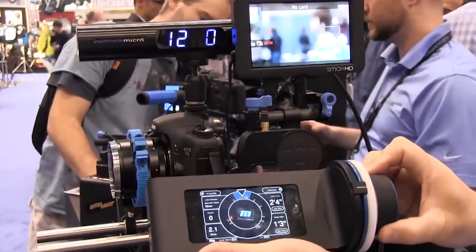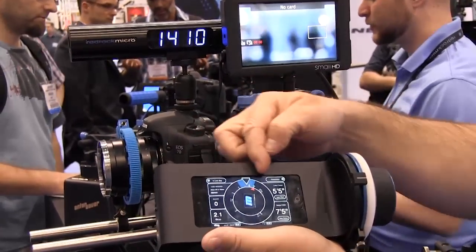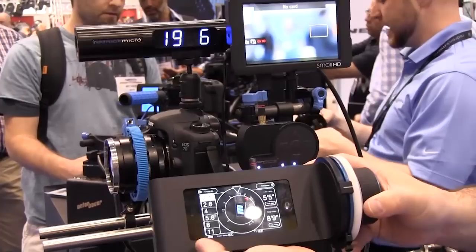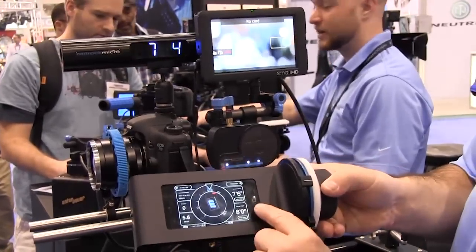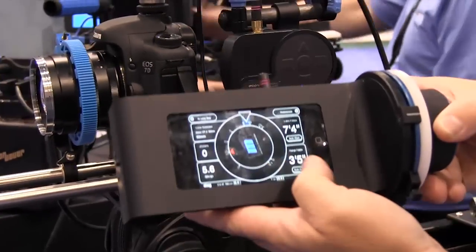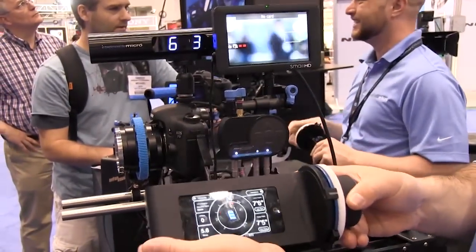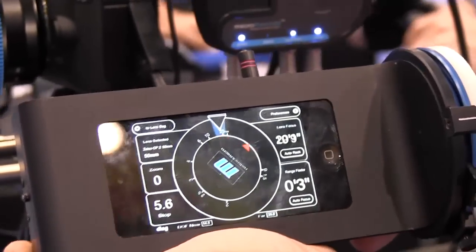This is what I mean by a teaching system — it gives you three pieces of information. First, the top dot shows where you're focused with an actual numerical readout based on your lens information that you input. Second, the blue area tells you your available depth of field based on your lens choice and aperture — when you change the aperture, it readjusts the depth of field display. Third, the sonar information shows how far your subject is. The idea is to align both marks within the blue area so you know your subject will be in focus. It's a combination focus control and focus learning system that visually shows the relationship between subject distance, where you're focused, and what your lens is capable of producing.